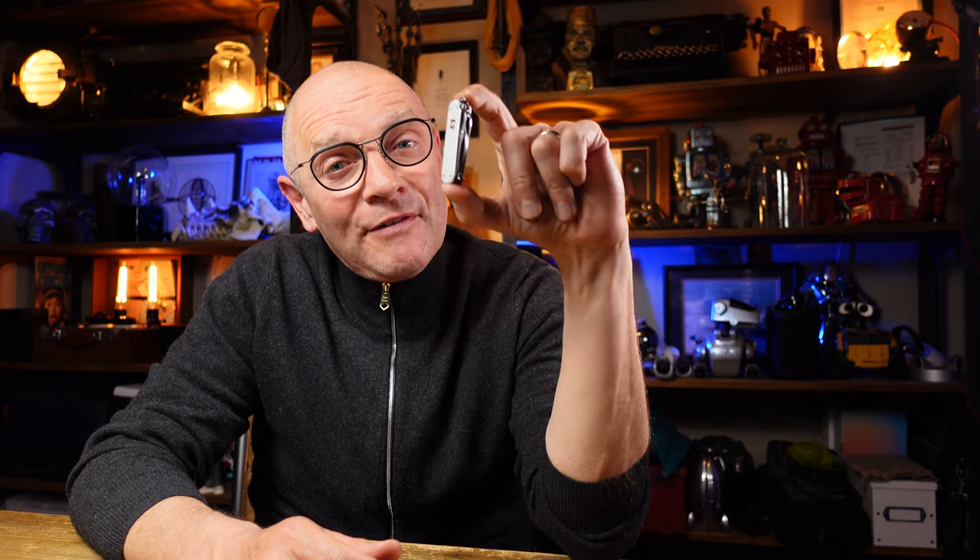Hi, my name is Jonathan, welcome back to the channel. There are 37 keychain Victorinox knives available in their range, and in this video I'm going to show you why I think the Victorinox Minichamp ALOX is the best of the lot.